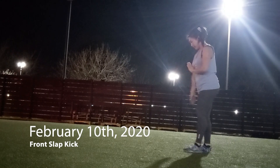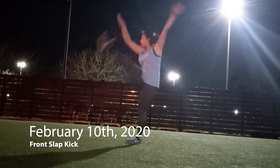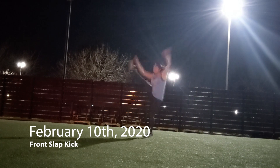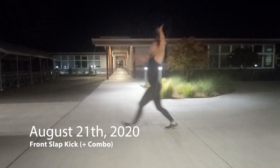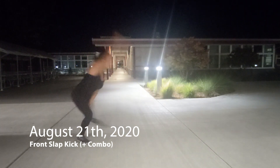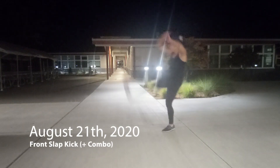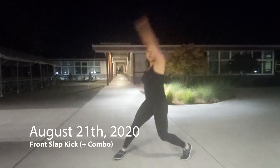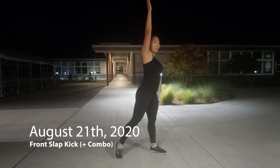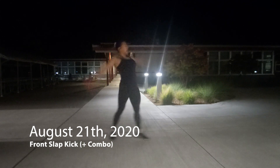Next is the slap kick or down combo. A big thing I notice is that I just lack a lot of confidence in where I'm putting my power — it's kind of dissipating after the slap. I don't blame myself for having really gentle slaps here: first I'm on concrete, and second when you're training by yourself it's a lot harder to emphasize things with confidence. It feels really awkward, almost like talking to yourself.